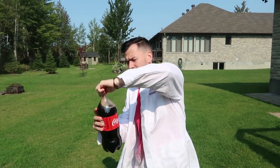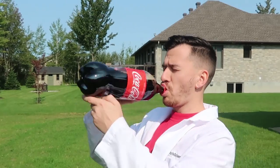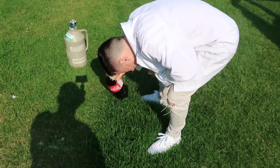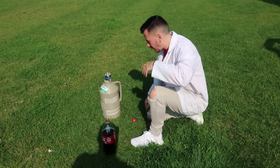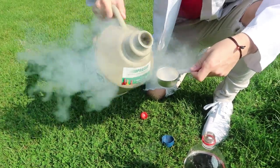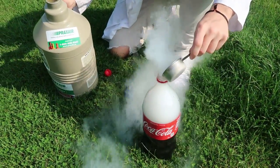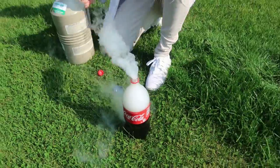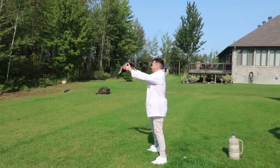All right guys, for the first part of this experiment, all you're going to need to do is pop the top off your Coke bottle. We already got some fizz — empty a little bit out or drink some. Let's just pour it out. Come close — next you got to take your liquid nitrogen, pour just a little bit into this cup here. That's super cold man. Pour that into your Coke bottle.